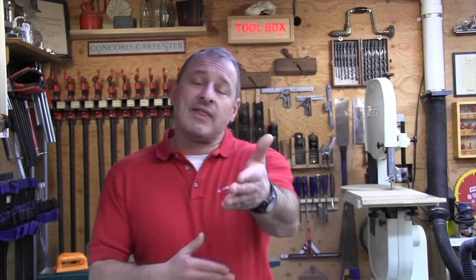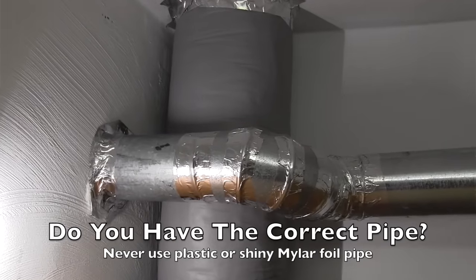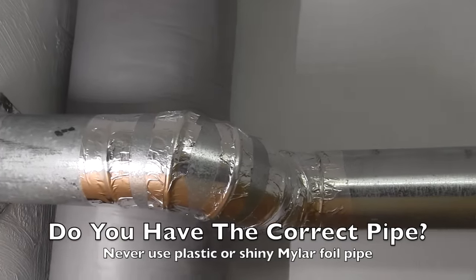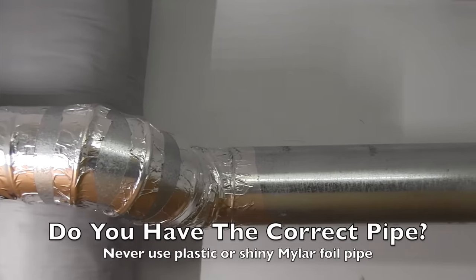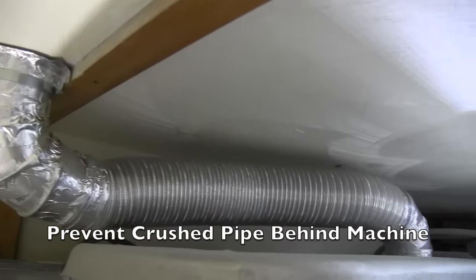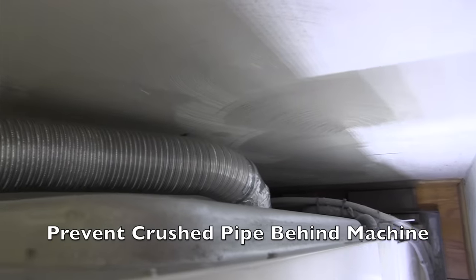If the flap is barely open, your duct probably needs to be cleaned or shortened. Before you clean out your dryer duct, it's a good idea to see if you have the correct pipe installed and if it was installed correctly. Inspect the rear of the dryer — make sure it wasn't pushed in too tight against the wall, crushing the pipe, which could reduce airflow and create a lint trap.